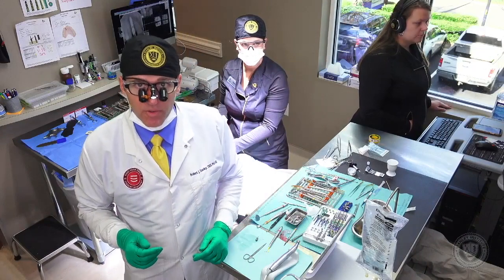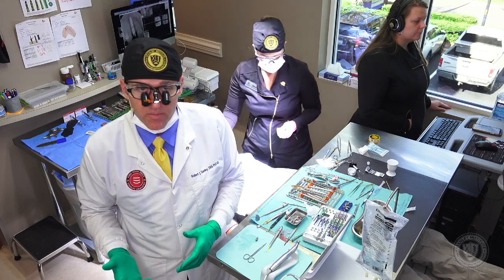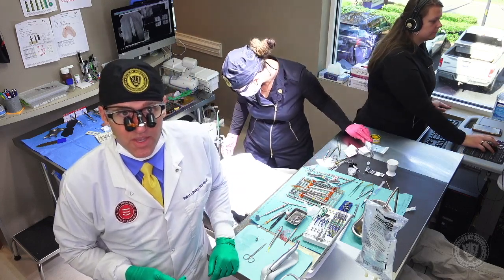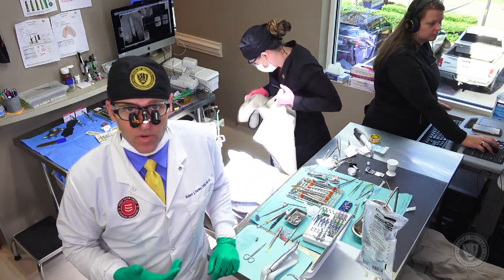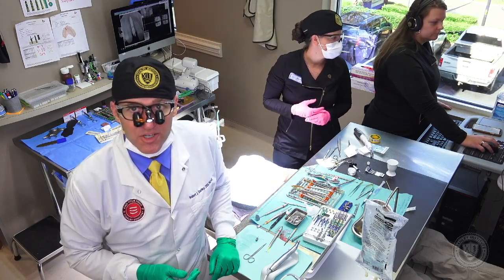We've got a beautifully placed crown on top of an abutment, on top of an immediate implant, with a veneer graft that should last a long, long time and give great results. We'll let them wear this for about three months and then come back, do ISQ, verify that looks good, and then start the final prosthetic workup for them. Thank you so much for tuning in — look forward to seeing you next time.